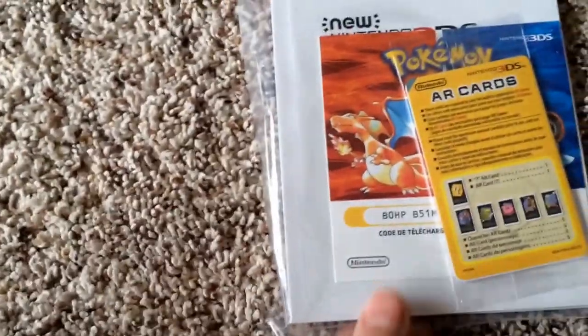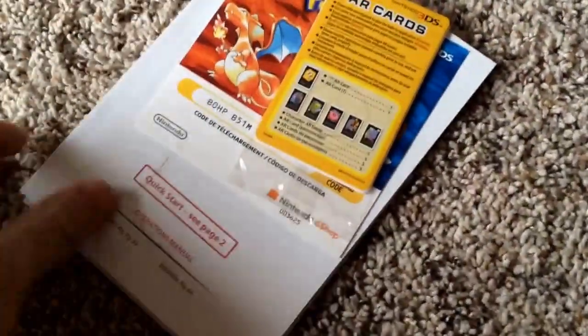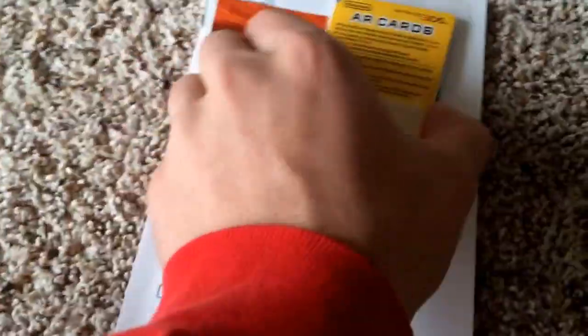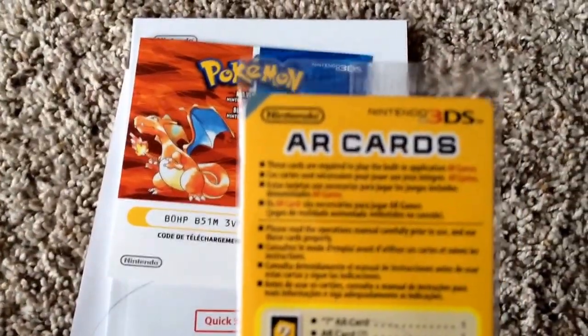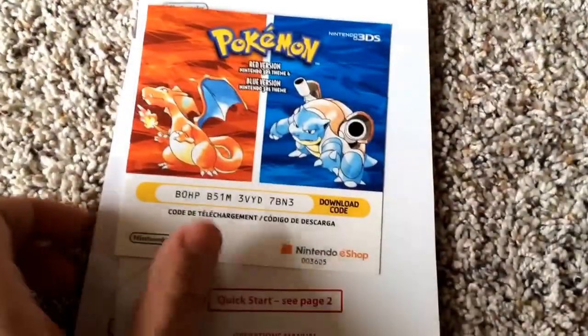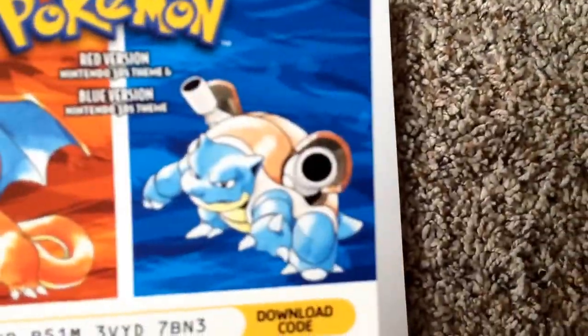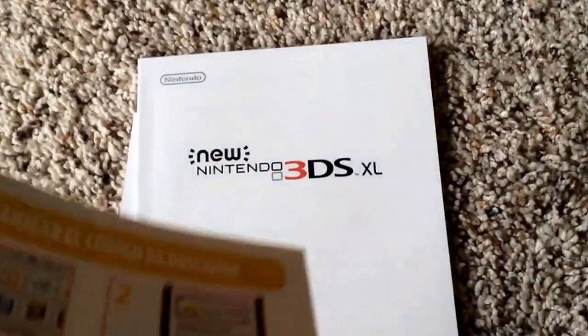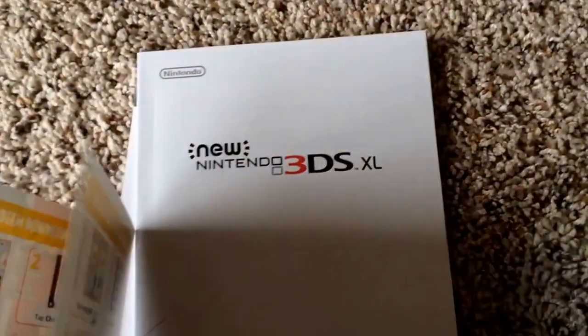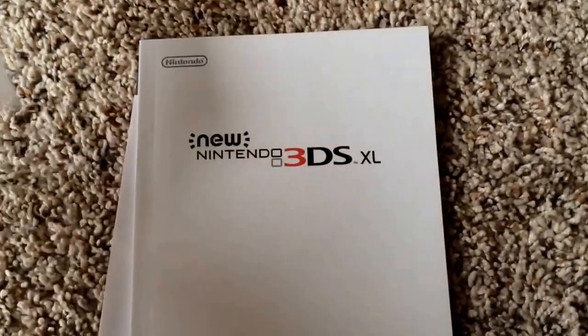Let's see what we got in here. Starting off, looks like we've got the instruction manual with some AR cards — not really sure what these are for, I'll look into those later. We've also got a download code, which is interesting.